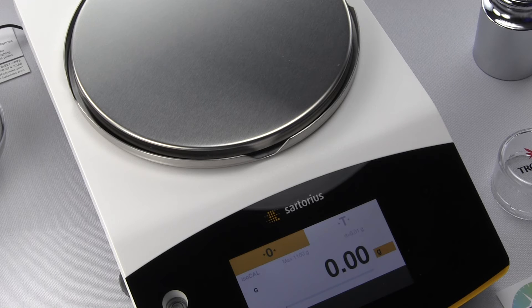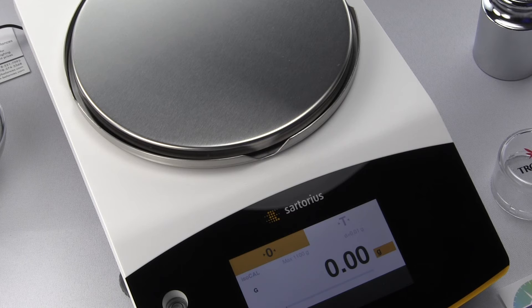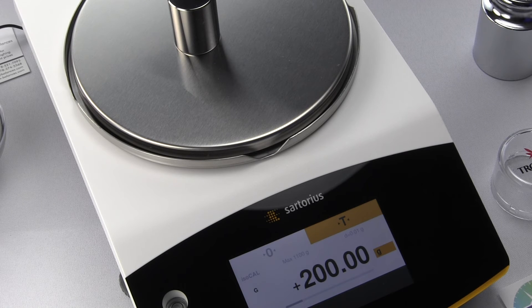For external or manual calibration, you have to purchase the optional calibration weights. We sell a lot of the Troemner weights, and you can also purchase something like a Troemner CalPak. Calibration weights should be recalibrated annually by a third party — we recommend Troemner, who is the best in the industry. This is because calibration masses, over time, have normal wear from fingerprints, scratches, and even corrosion, all of which can contribute to measurement changes.